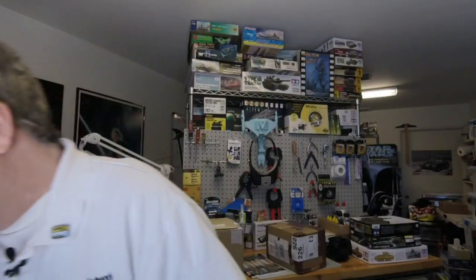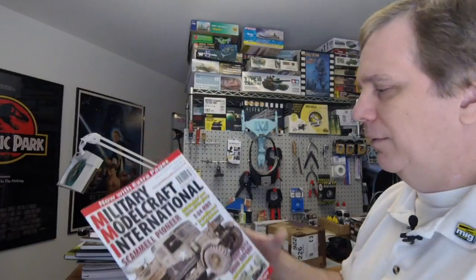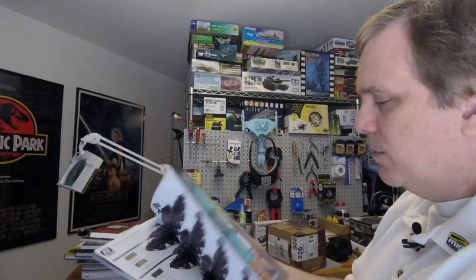It looks like Scale Models International — SAM — is sending us magazines for the first time ever. I won't have to occasionally buy them just to check advertisers. They've sent us MMCI — Military Model Craft International. This magazine has been around forever by Guideline Publications. For armor guys they'll be well familiar with it, but we will do a Turning the Page on it just like we do with all our other publications. Thanks to them for starting to send us stuff.